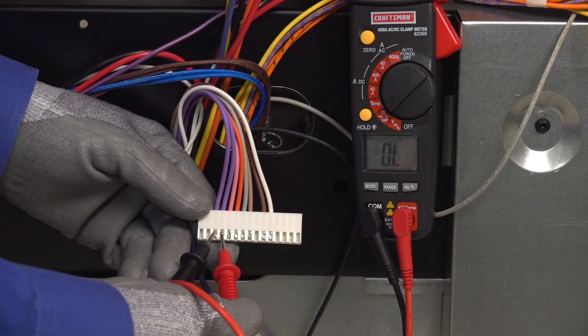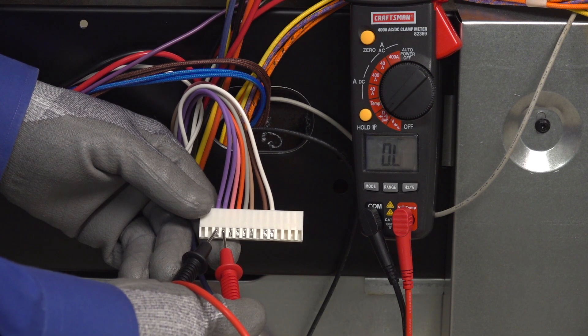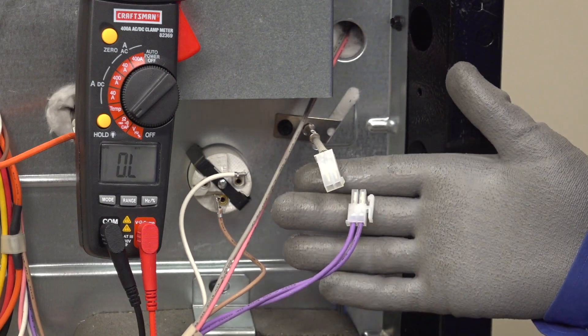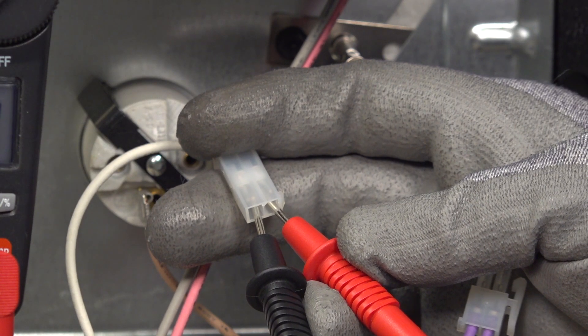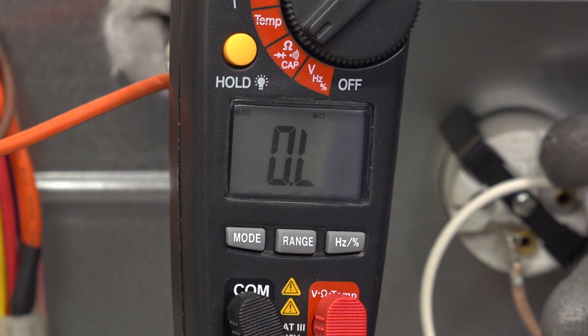If you didn't measure near 1080 ohms through the purple sensor wires that connect to the control board, a broken oven temperature sensor probe or wiring failure is causing the F30 or F31 code. Let's check the sensor first. Unplug the sensor from the wire harness and check the sensor resistance by placing the meter probes into the harness plug. If you don't measure near 1080 ohms, replace the oven temperature sensor.